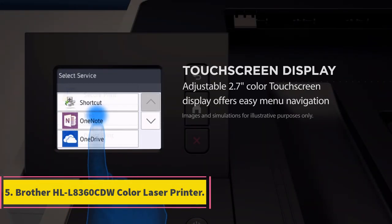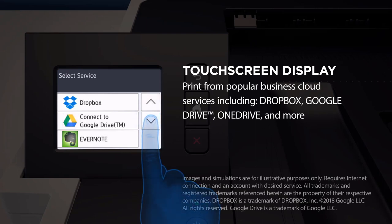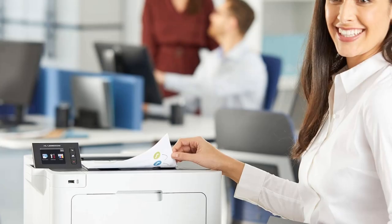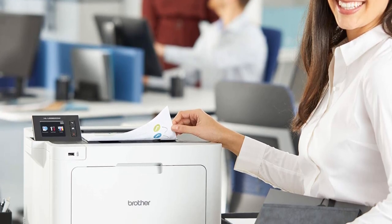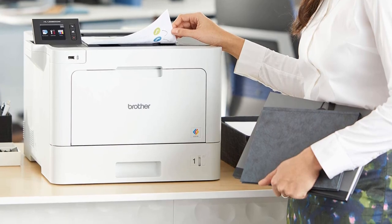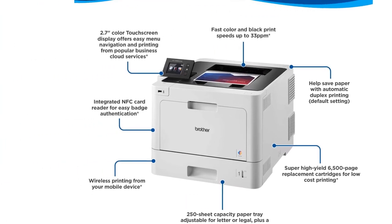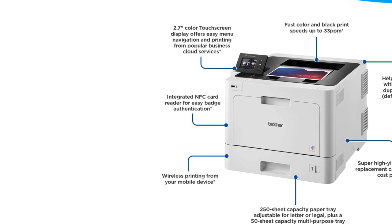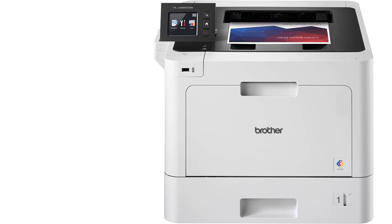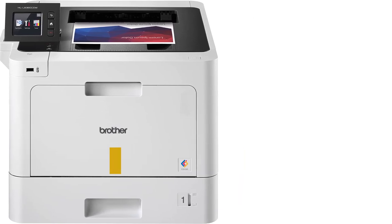Number 5: Brother HL-L8360CDW Color Laser Printer. If you have a home office or business and you need a high-performance printer, this might be the one for you. Offering wired Ethernet connectivity and wireless connectivity via AirPrint, the Brother HL-L8360CDW is a color laser printer with print speeds up to 33 ppm. It measures 17.4x19.1x12.3 inches and weighs 48.1 pounds, so it's far from portable. The security lock function enables administrators to regulate and restrict access to printer functions for up to 200 users, which offers added security and peace of mind for a business environment. An integrated NFC card reader for releasing print jobs with an NFC-compatible card or badge adds yet another layer of security for controlling access to the printer and reducing the cost of wasted prints.